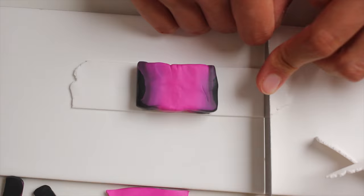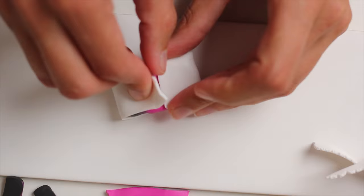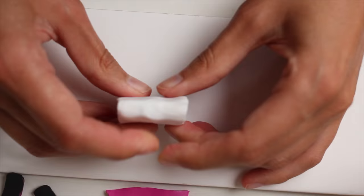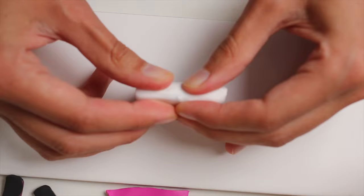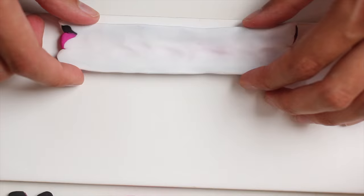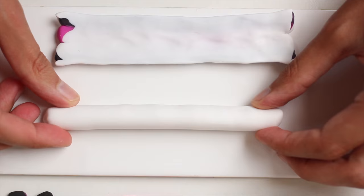Put some white clay around your cane, and then start reducing. Depending on the size of your caterpillar it's going to be more or less big. I went for fairly big caterpillars because these are going to go for a collaborative project and I didn't want them too small. But if you want really small ones just continue reducing until you have your desired size.